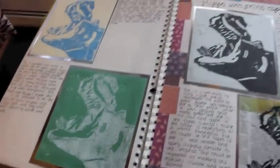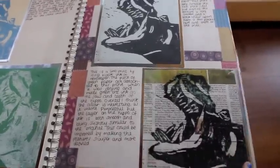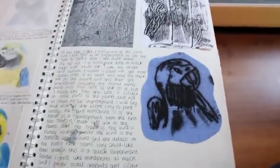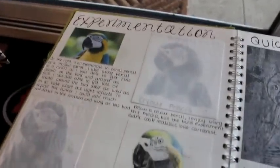And this was the hippo, onto newspaper, which I thought was quite genius — but not really. And then experimentation of drawing a parrot in lots and lots of different mediums.